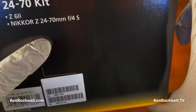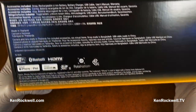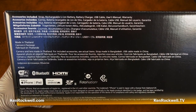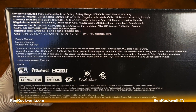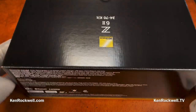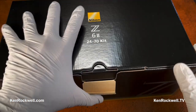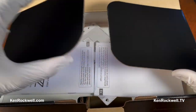This is a kit with the 24-70mm f4 lens, which I have covered in depth two years ago when that first came out. Take a quick look at the back of the box — this is all live. I have not opened this before. This is all live here.